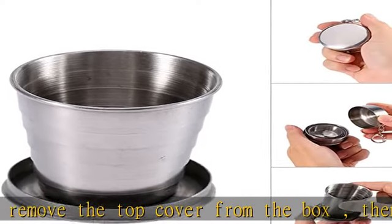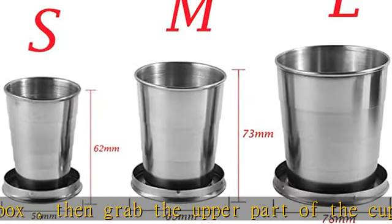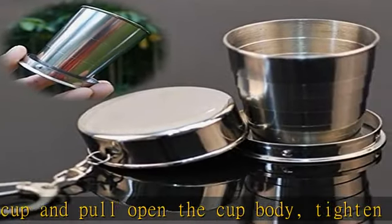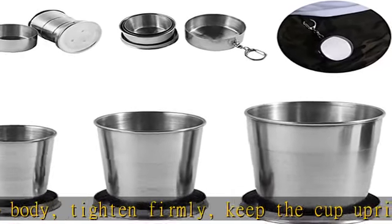Perfect if you fancy a quick tipple while you're on the move, this little stainless steel cup folds down telescope style into a case on a keyring. Ideal as a decanter, the collapsible mug makes it easier to enjoy a warm glass of brandy or whiskey when it's cold.